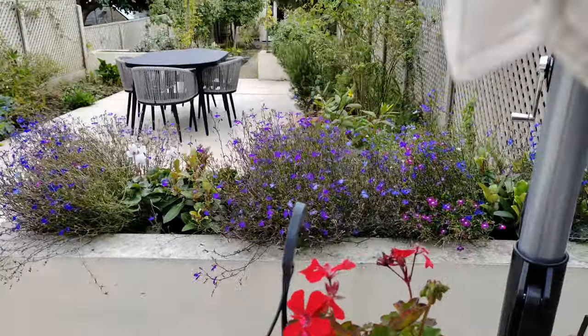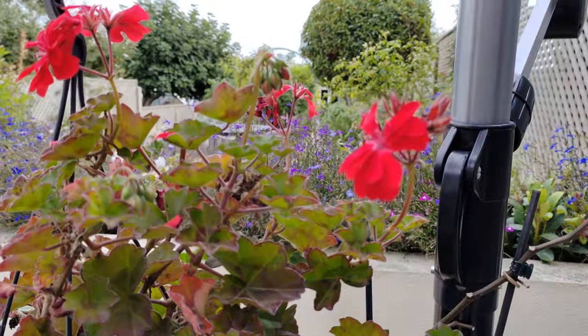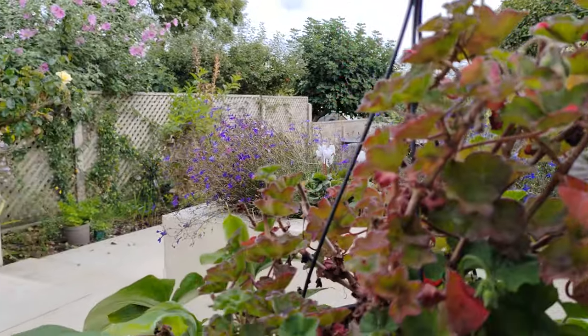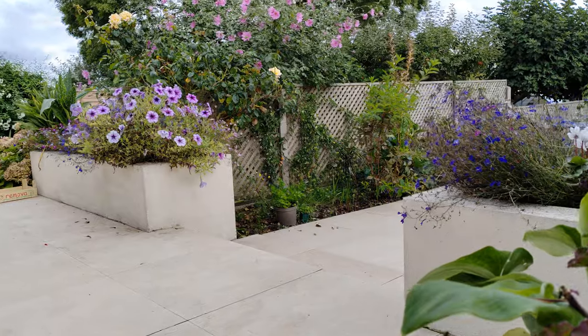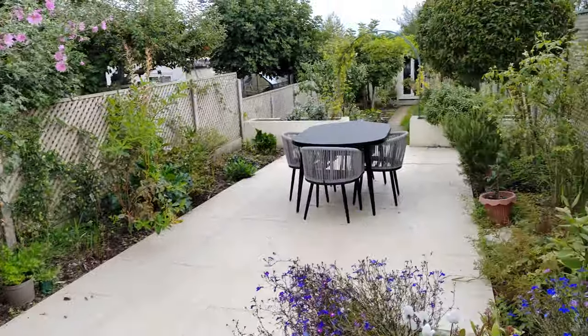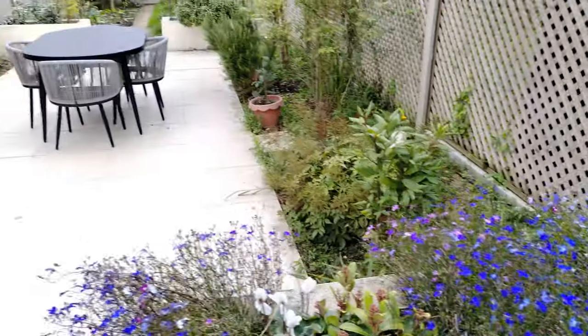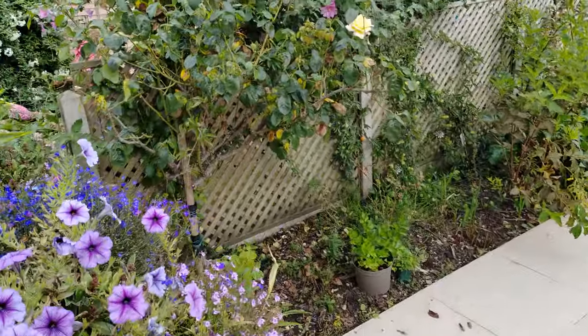All right guys, so this is 4K 30 video recording on the Honor 70. As you can see, these beautiful colors. This is the main camera, the Sony IMX 800. The Honor 70 is one of the first devices coming out with the IMX 800.